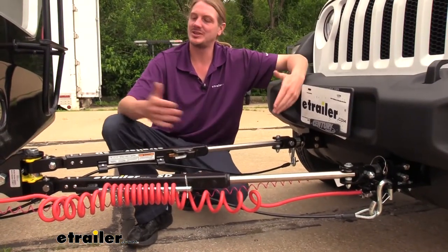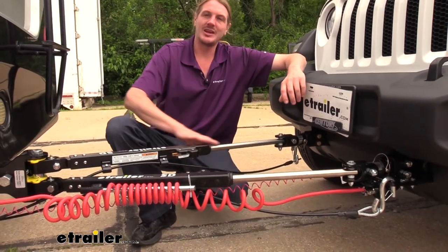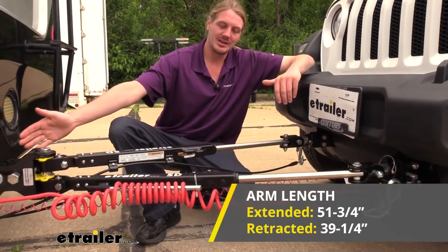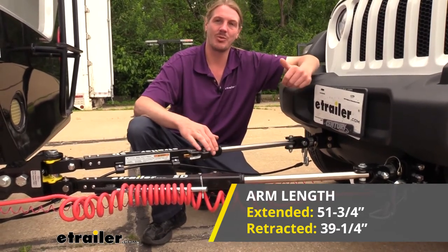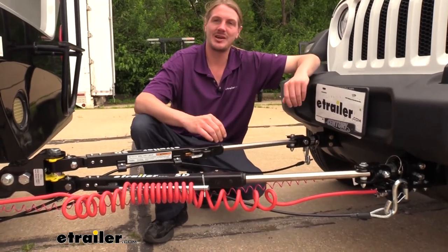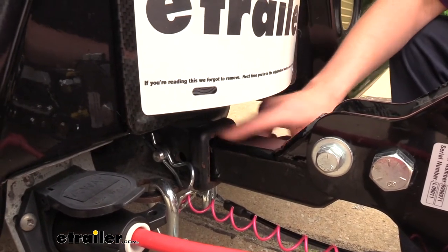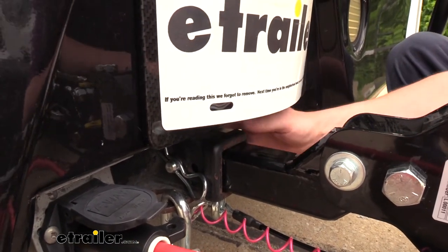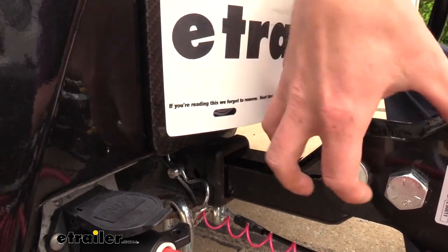I've also got some measurements so you can see the dimensions and how it's going to sit between your vehicle and your motorhome. The arm length when retracted is going to be 39 and a quarter inches — that's from the center of the hitch pin hole to the edge. When extended, it's going to measure 51 and three-quarter inches, so you've got over 10 inches of travel on the shaft. You can also make small adjustments to that length: in the shank where it goes into the receiver, there are two hitch pin holes. The first is for the furthest hole, which is the longest length, but you can cut that down by two inches by using the hole that's slightly closer to the arms.